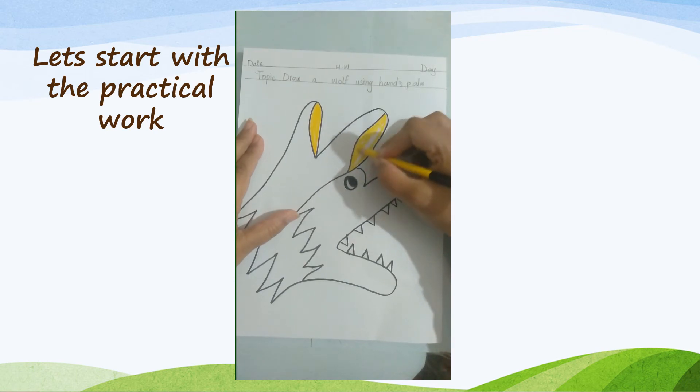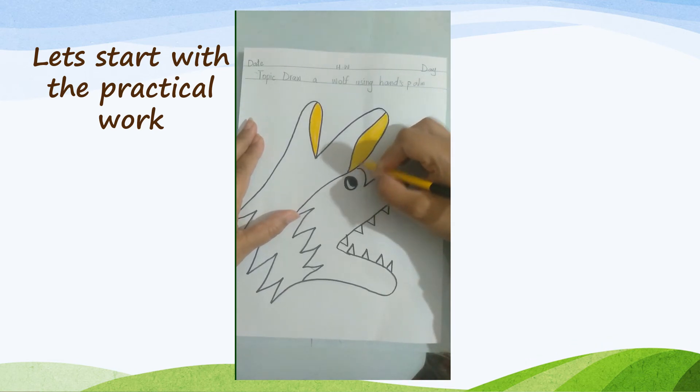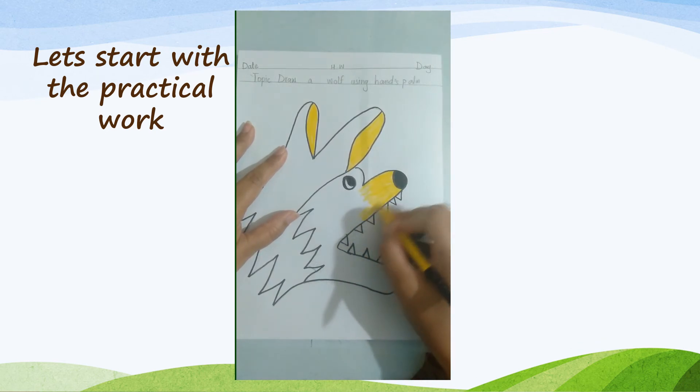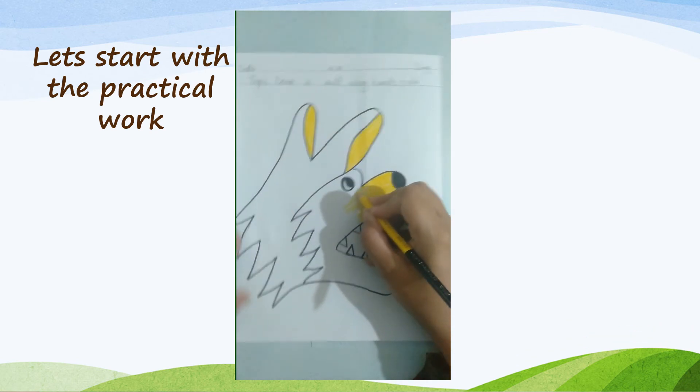When your hand is not feeling comfortable, you can take rest for a minute and then start again. Be careful while coloring — you should not go out of the line. Sharpen your color pencil when you need it.